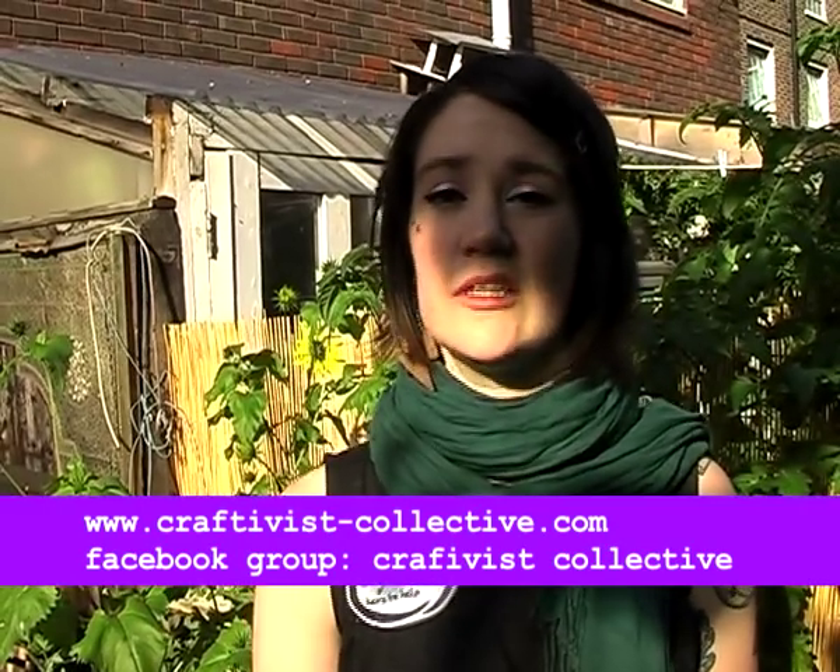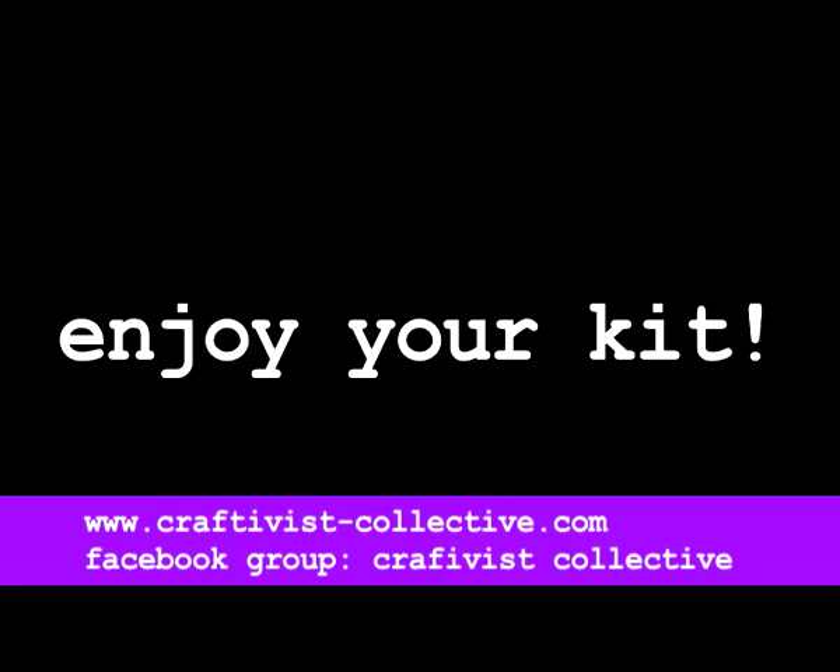If you want to become a craftivist and make things like mini protest banners and other projects, find us at www.craftivist-collective.com or search for us on Facebook and Instagram.